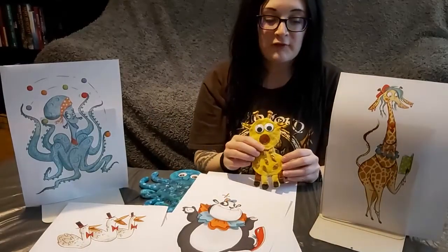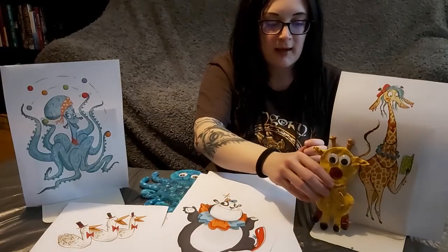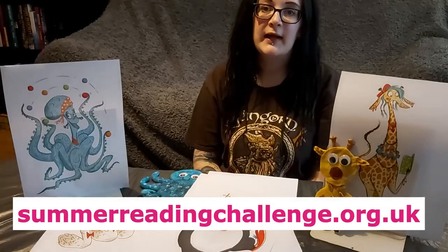Don't worry if you haven't signed up for the Summer Reading Challenge yet — you can, there's still time at summerreadingchallenge.org.uk.